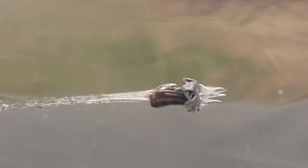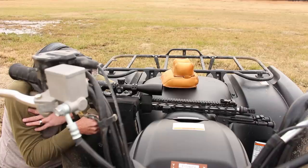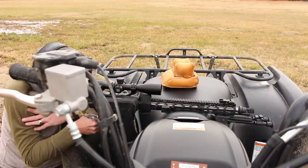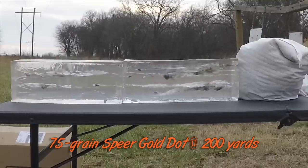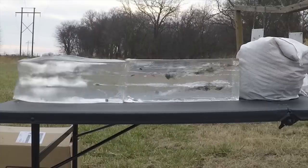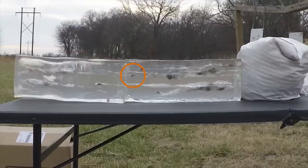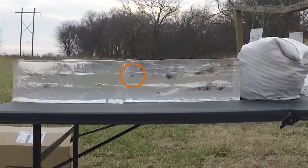And here is the mushroomed 75 grain bullet. Look at that — picture perfect. It has not come apart in any way and it has just a gorgeous mushroom. This would be continuing to cut a pretty wide swath. This is at 100 yards.